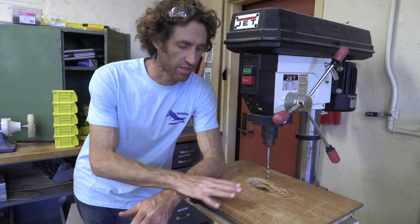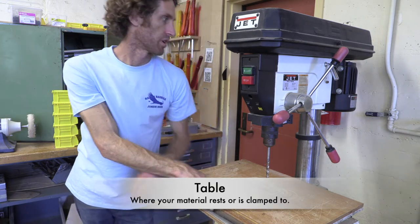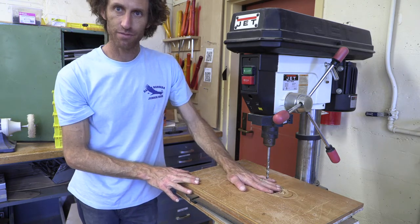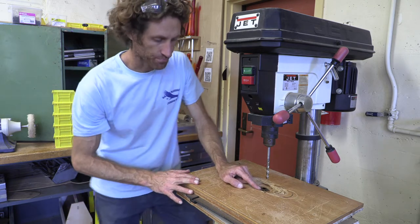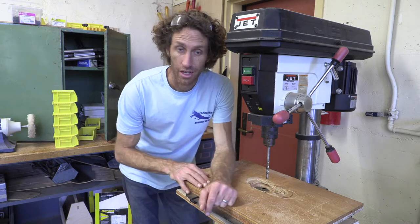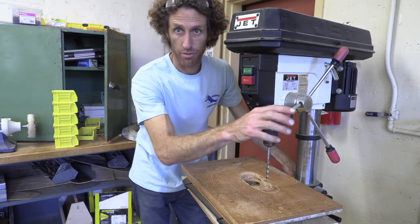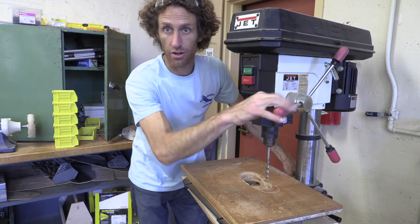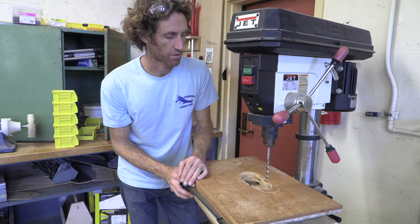The last part of the tool you'll definitely know is the table — that's where you're going to rest your material. This particular table is seeing a lot of wear and tear. If I was drilling a hole all the way through, I would want to move the table so that where I drill through has a very small entry point so that tear-out will be minimized. That's what we're going to do when we go to the next section: how to safely use the tool.